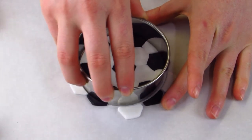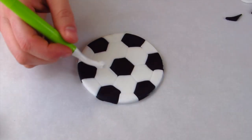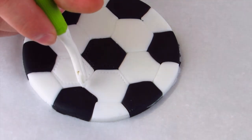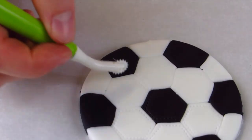Then I'm just going to recut out my circle and use a stitching tool to draw stitch lines going around each of the shapes. This is a nice finished touch and it's going to make it look more complete.